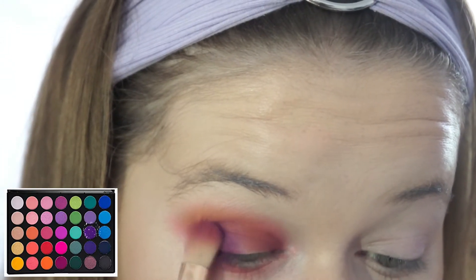Now I'm going back into the 35B palette and taking this deep purple, and I'm just darkening the outer corners of my eye.